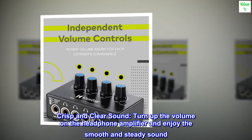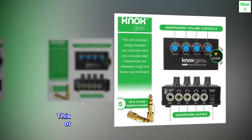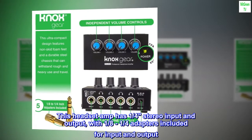Crisp and clear sound. Turn up the volume on the headphone amplifier and enjoy the smooth and steady sound. This headset amp has one-quarter stereo input and output, with one-eighth to one-quarter adapters included for input and output.